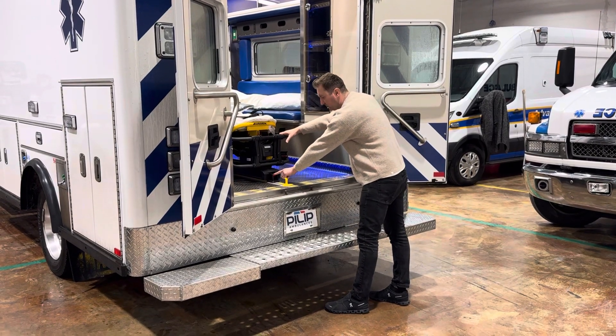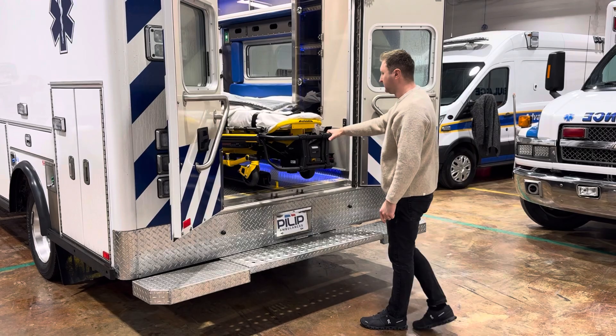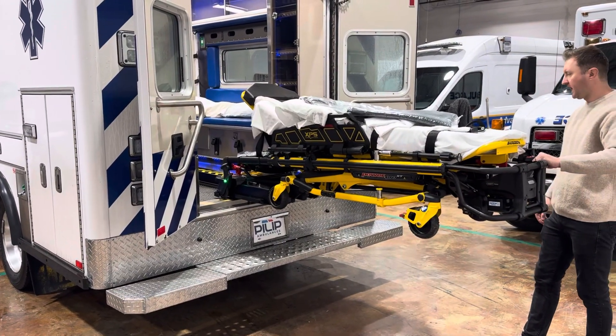So you got to push this red button down here, push it in, and then it slides out, and then it's going to stop on its own.